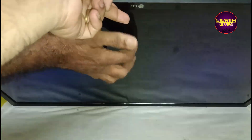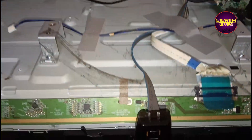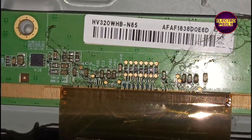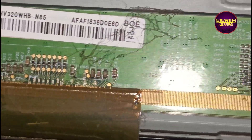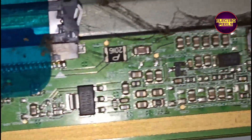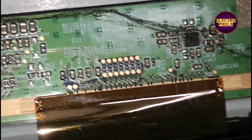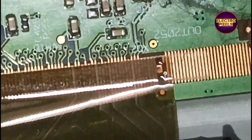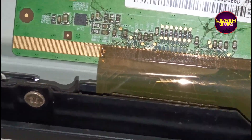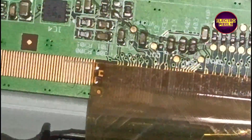Today in this video we are going to repair this particular 32 inch LG LED TV. Here in this TV the complaint is blank screen problem, sound, backlight, no picture.